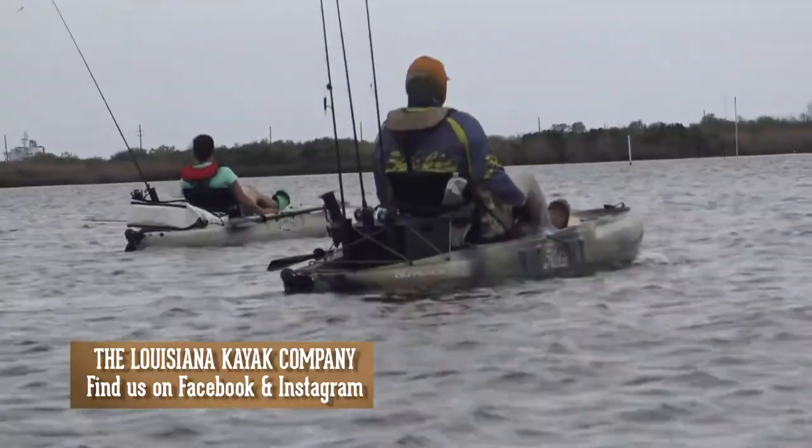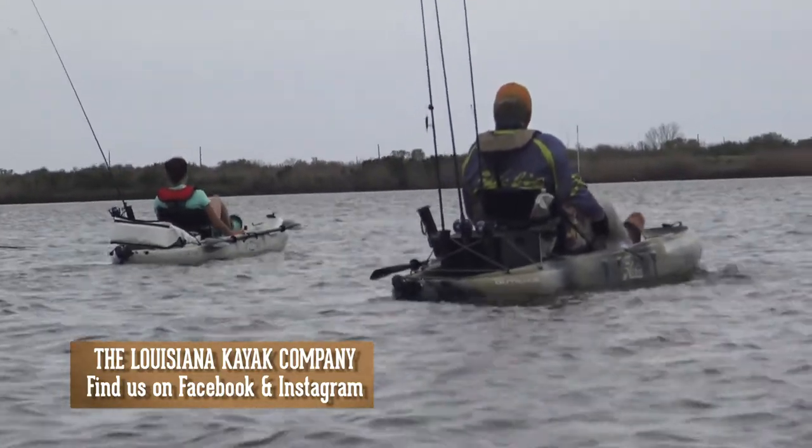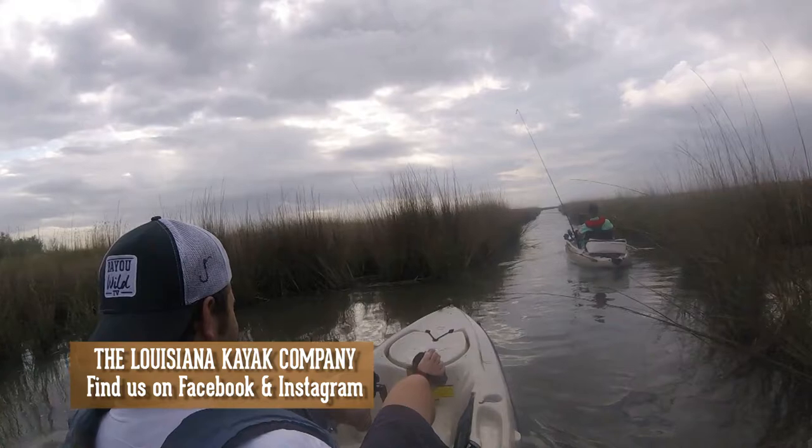A lot of people don't associate foot pedals with kayaks, but that's one of the things that sets this boat and all the Hobie models apart — you control where you go and how you move by these foot pedals, which makes it a lot easier because your biggest muscle group is your legs.